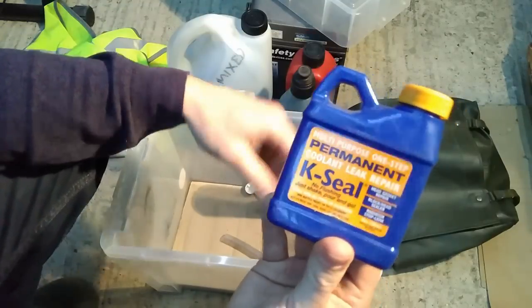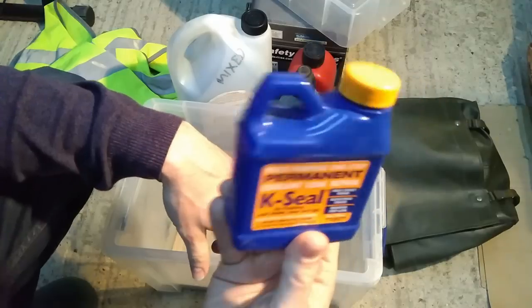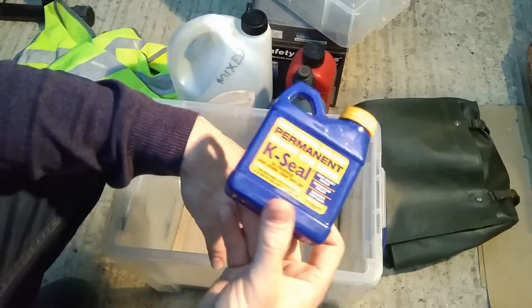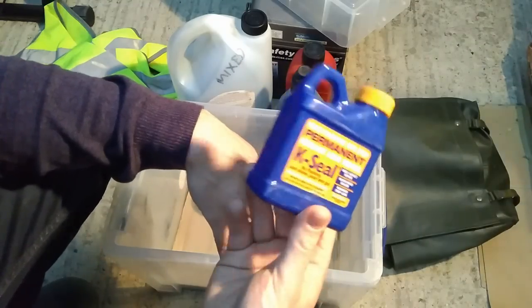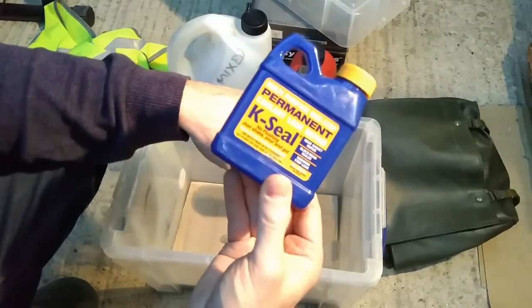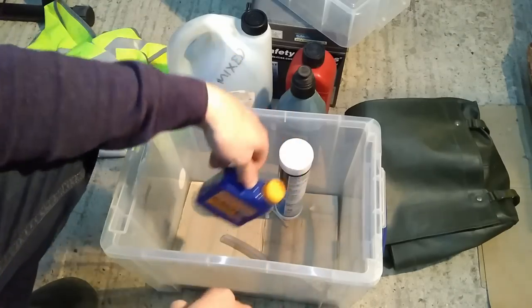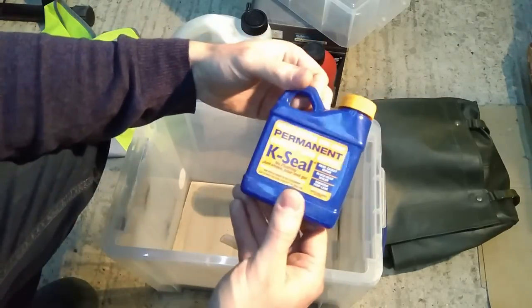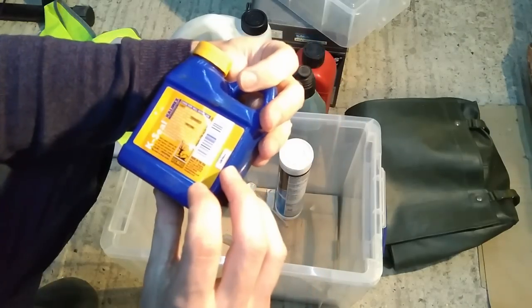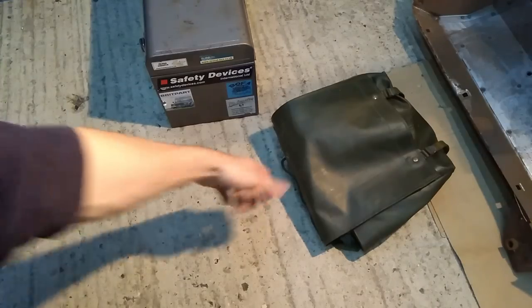This spray can is basically a temporary radiator stop-leak — you stick it in the radiator if you've got a leak. I've got it because I did blow the radiator on a motorway once on the hottest day of the year. Other people say you can crack an egg in it and there are all sorts of things, but this would have helped get me home. As it was, I had to go on the back of a flatbed. So I keep it in here on the off chance it might make a difference if that happens again.